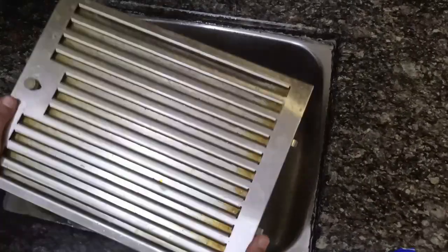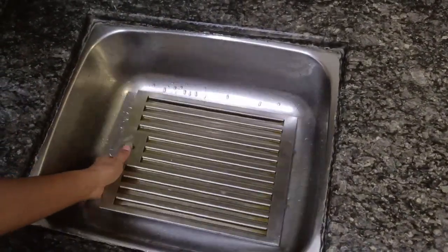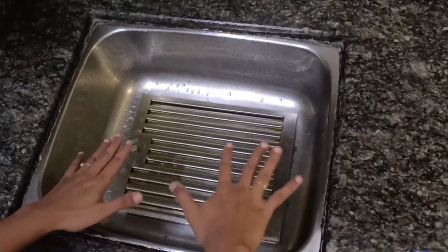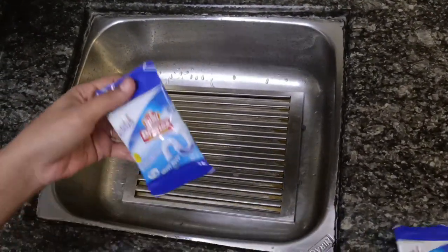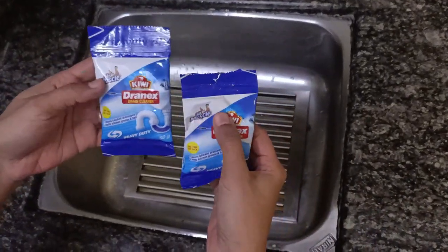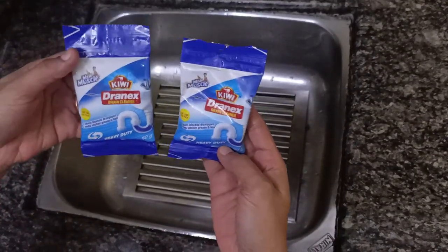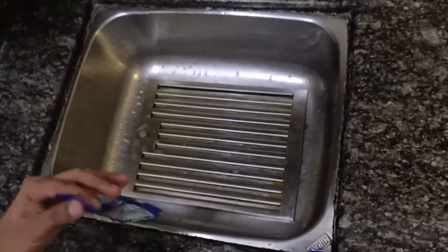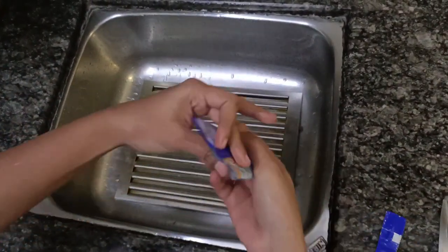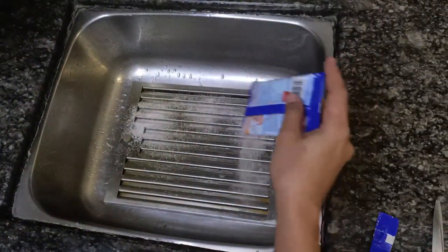This is my chimney filter, which is dirty and extremely greasy. I am using my kitchen sink to clean this filter. I have locked the kitchen drain outlet. I am using a simple and secret ingredient — DrainX declogger — which is available very commonly in all supermarkets. This will do magic without any effort. I have taken two packets, one packet for each side.